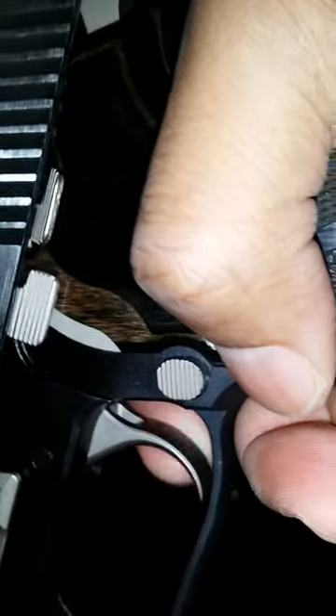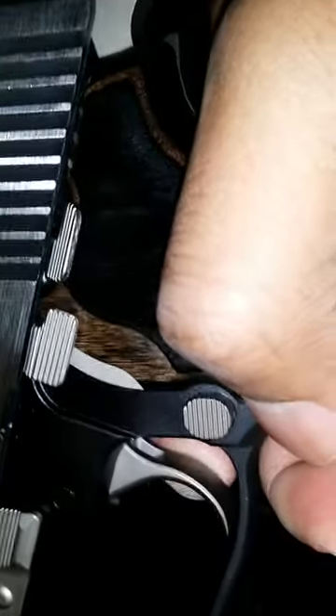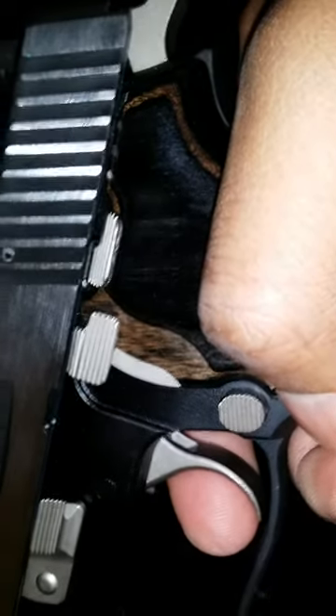Trigger pull is very smooth. This trigger actually has body to it — it's not like a cutout. You can see a little bit cut out there but it's not going to bite my finger when I pull the trigger.